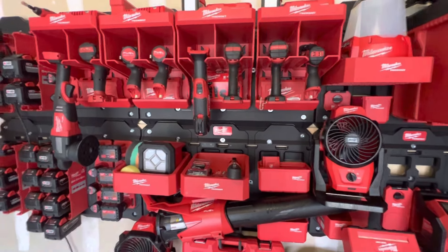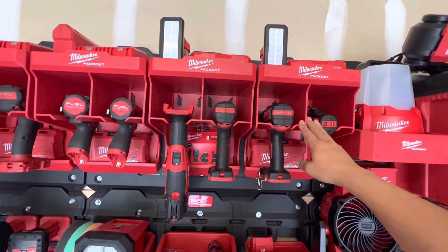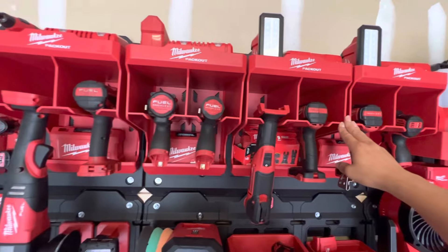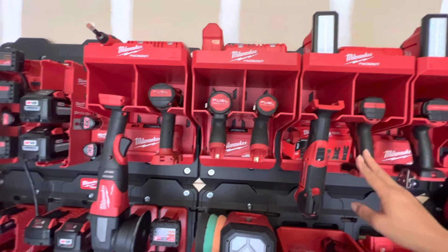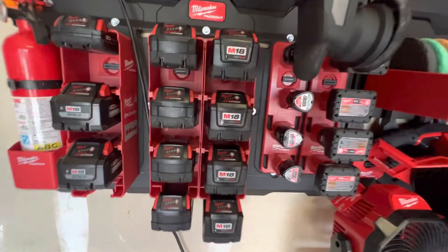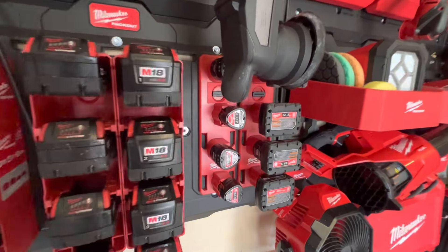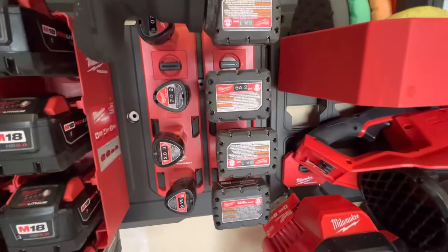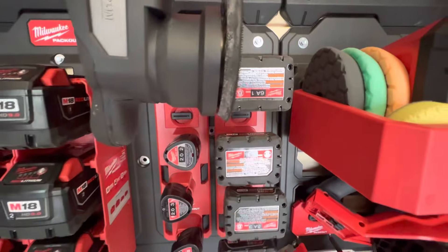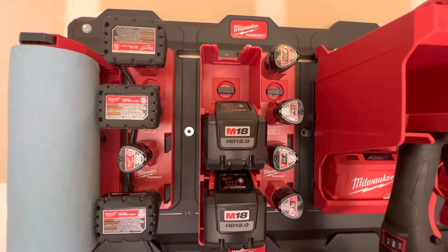I knew that these tool shelves — I'm not sure exactly what they're called — were going to be more like the heart of my system, along with the battery holders, because I have quite a few batteries. I've done my best to label them so I can tell at a glance what they are, because it's kind of hard to read, especially on the small batteries, what they are amperage-wise.